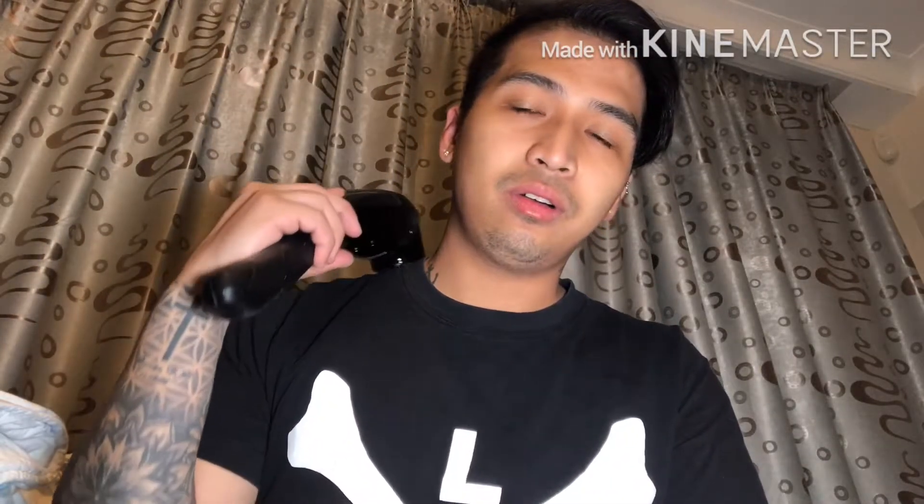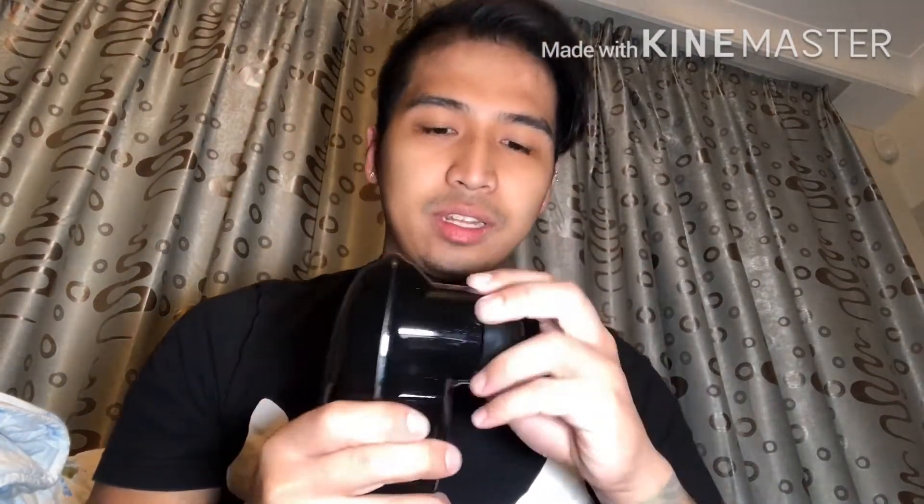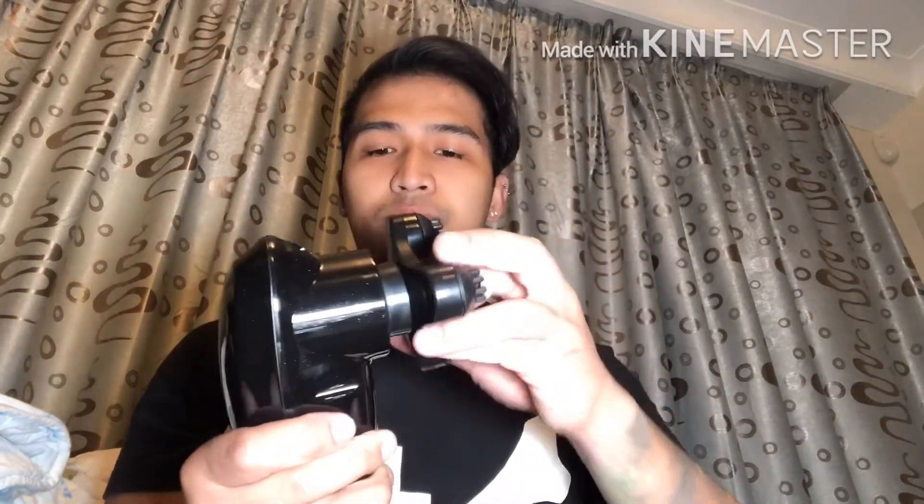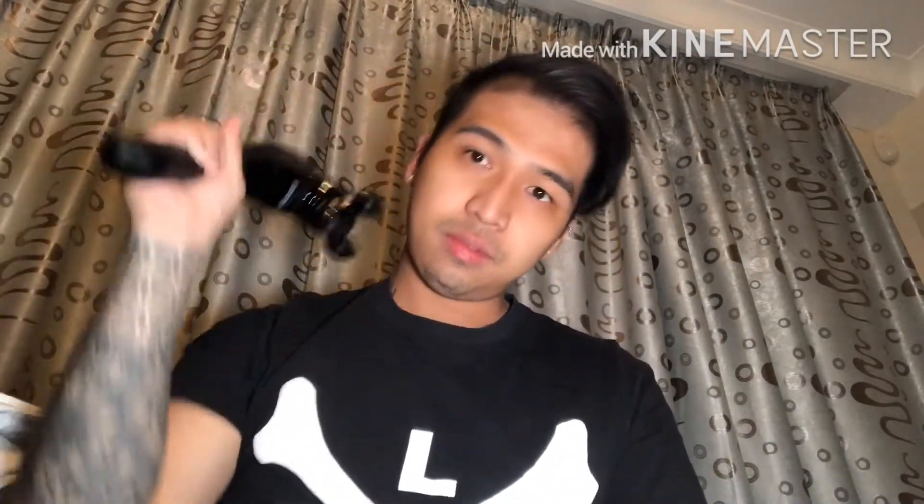Okay, so we're going to try it on and see how it feels. It's on — oh, it's good! Oh, it's actually good, oh my god! It's pretty good. Let's try the other accessories — the pressure is good, it's enough.